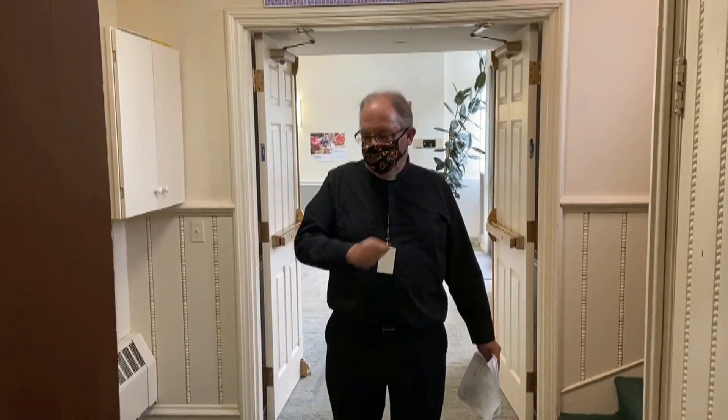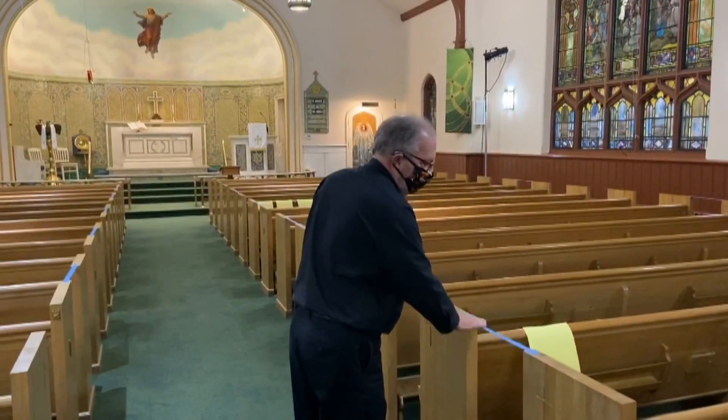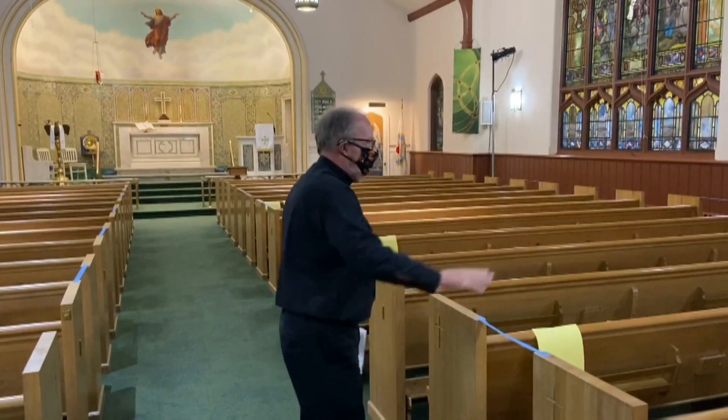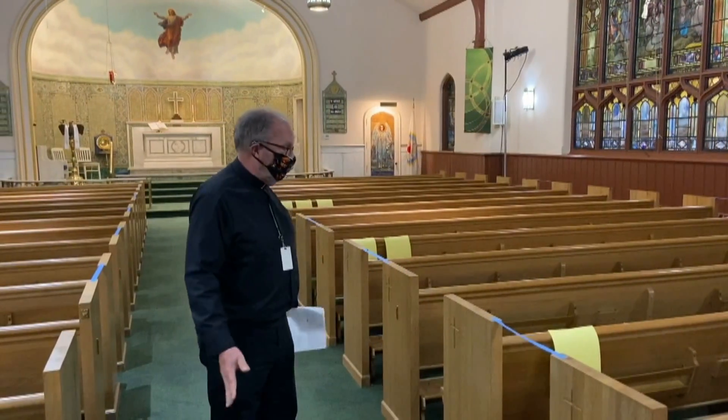As we come in to the nave, there'll be bulletins — we are going to have paper bulletins. You can just pick one up, keep that with you, or deposit in the box as you leave. There'll be an usher, a member of the entrance team back here that can help seat you. The painter's tape means a pew is off limits — we're not going to sit there. Every other pew is marked off to keep physical distance.